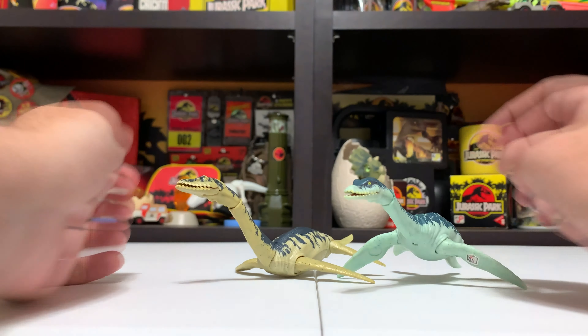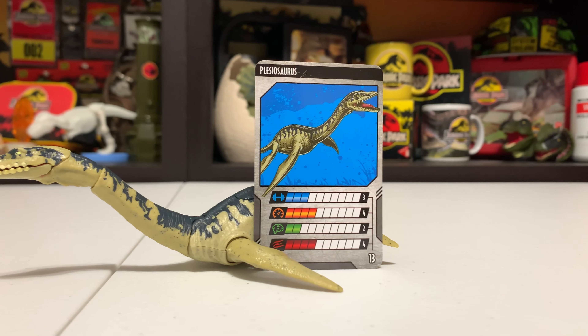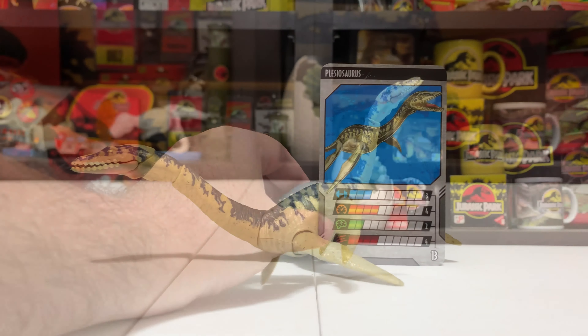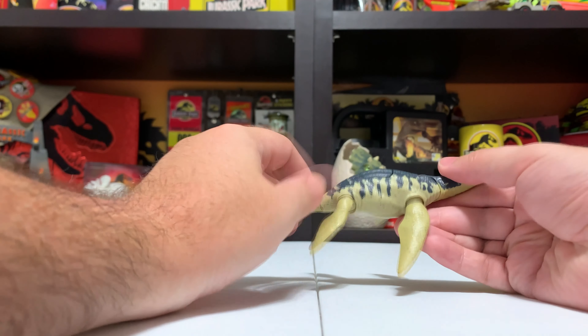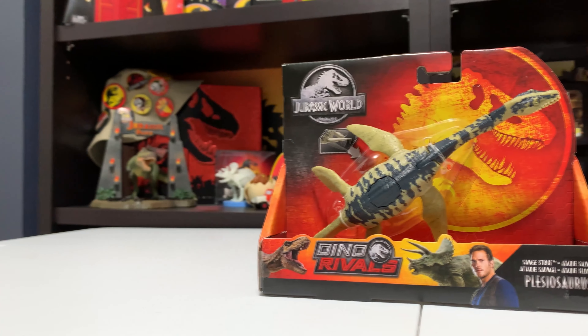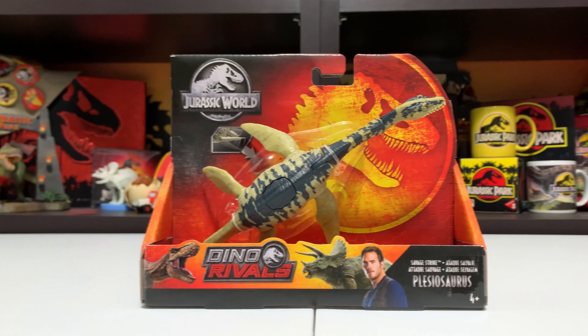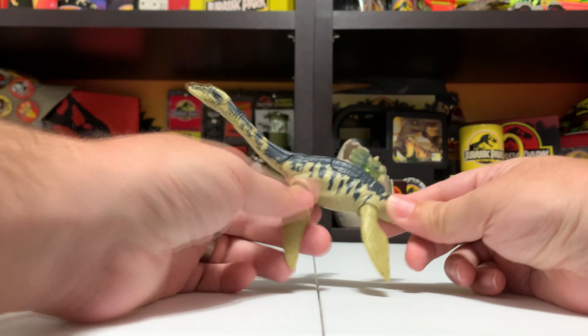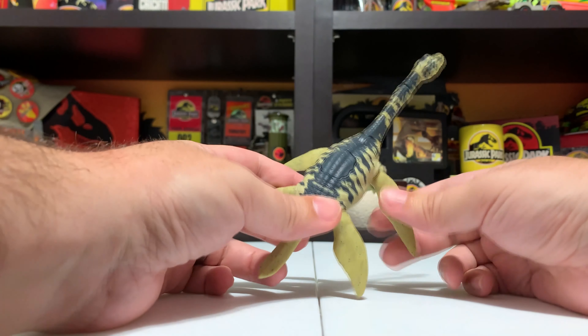Besides those paint and articulation differences, the figures are more or less the same, which is cool — like a lot of Mattel repaints, they're sort of like a pair, which I definitely appreciate. The packaging for these figures was also a little different: the Battle Damage version is tied into its package on its side, while the Savage Strike was tied on its belly, giving you a different view of the figure. The Battle Damage version was positioned to show off the battle damage on its side, whereas the Savage Strike was meant for you to push the button and do the Savage Strike action in the packaging.